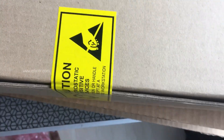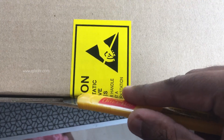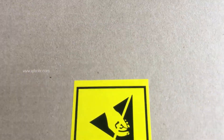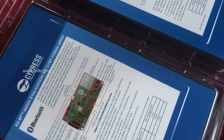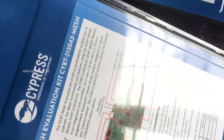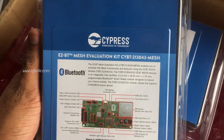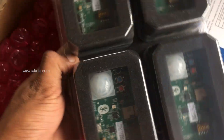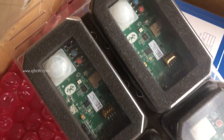And here we go. Wow! The boards are packed so well. Here we have the Quick Start Guide. The kit comes with 4 boards and 4 USB Type A to Micro B cables.